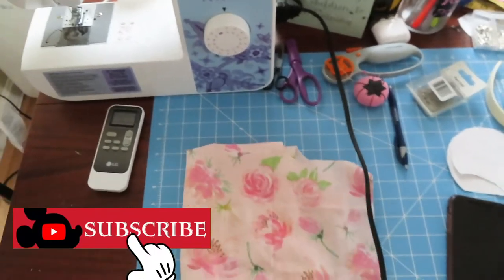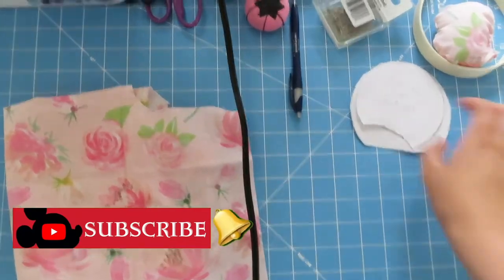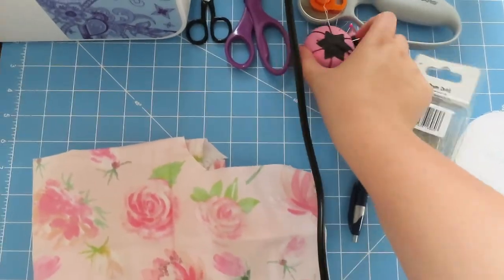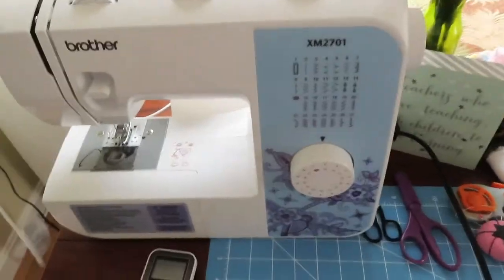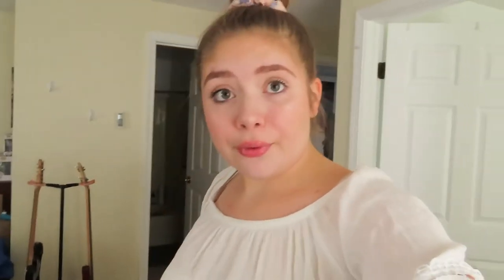Here are the materials I have to make these ears. I have some fabric, a pen, some pins, a rotary cutter, scissors, a little pincushion, a headband, my Brother sewing machine, some stencils for the ears, some white thread, and this polyfill stuff. That's all the materials I'm going to be using today.